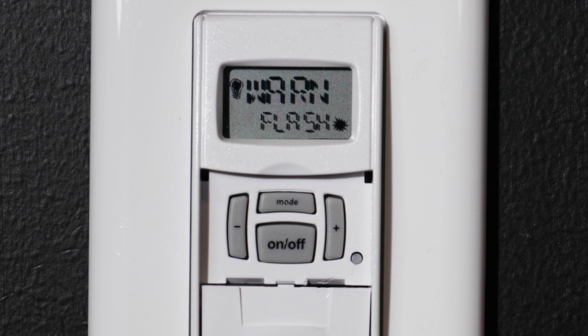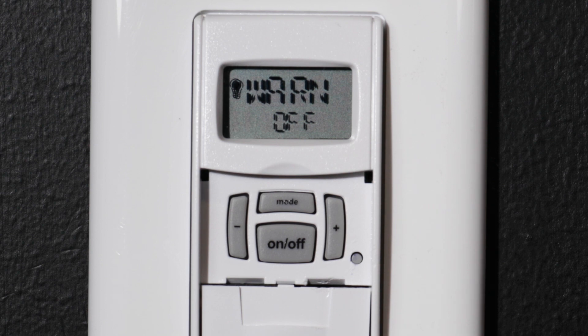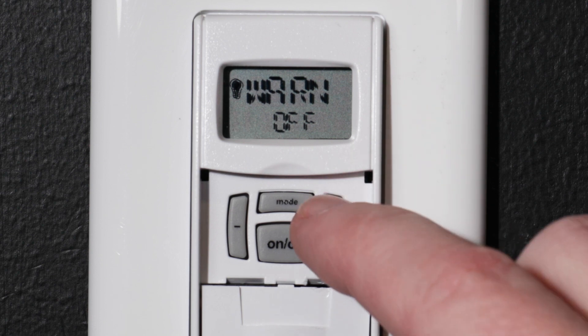Use the plus or minus buttons to go through your options. You can set the timer to flash the controlled light for 1 second when the countdown reaches 3 minutes before shutoff — a sunburst icon will appear in the display. Or you can turn this warning off. For this example, we will keep the flash warning ON.